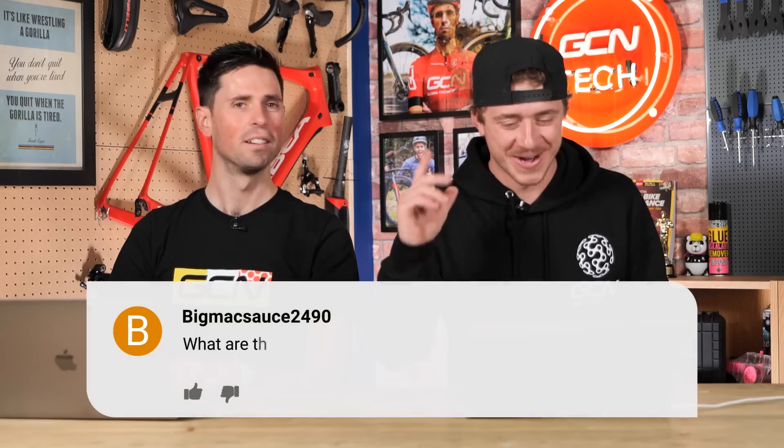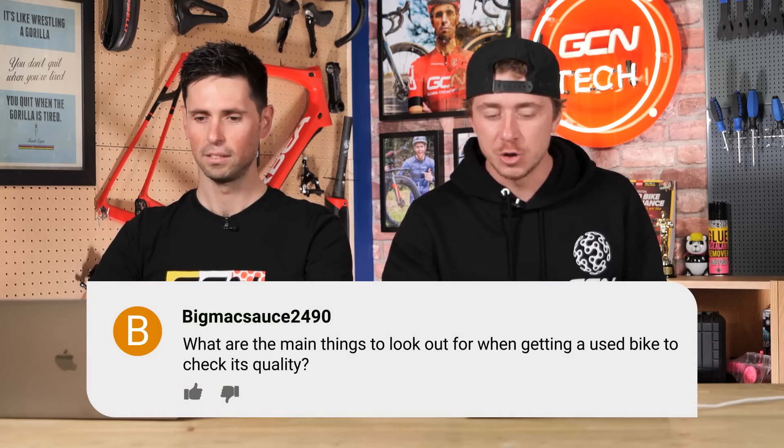We've got a question in from Big Mac Sauce 2490. What a name. 'What are the main things to look out for when getting a used bike and to check its quality?' Now, Ollie has done a specific video on buying second-hand bikes, but the main points: I would say the most important things are damage and wear to any of the components — the frame, gears, wheels, tires. It's going to really depend on the price point. At a lower price point you'll have to accept it's been well-used with a few chips and scratches, but at a top-spec premium bike you want to be quite fussy and make sure it's safe to ride and you won't have to immediately replace components.